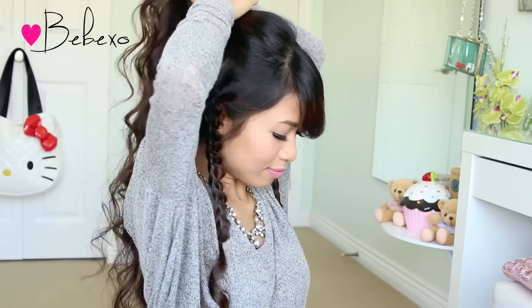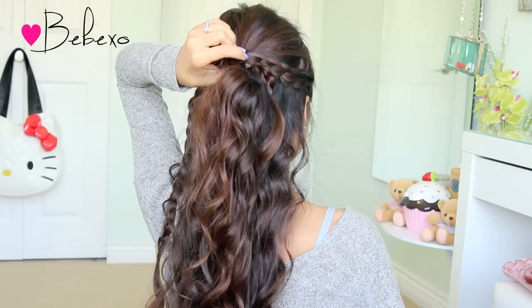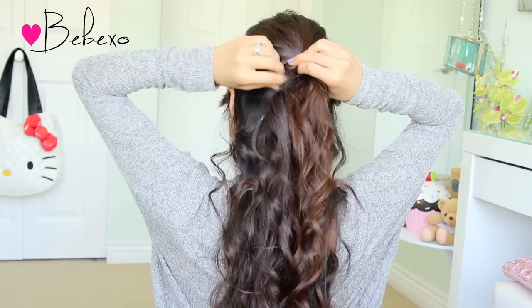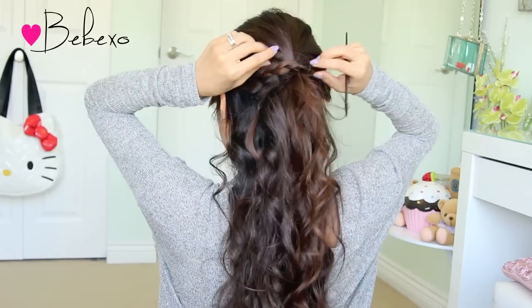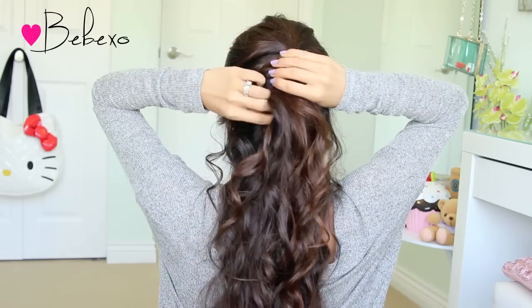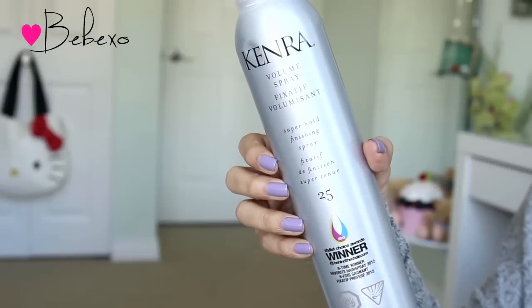Next, gather your hair at the crown and tie it into a ponytail. Wrap your braid around the ponytail and use a bobby pin to pin it in place. Then do the exact same thing with the other braid. Now you can fix your hair and remove the tiny elastic bands from the braid. Finally, use your favorite hairspray to set your hairstyle.